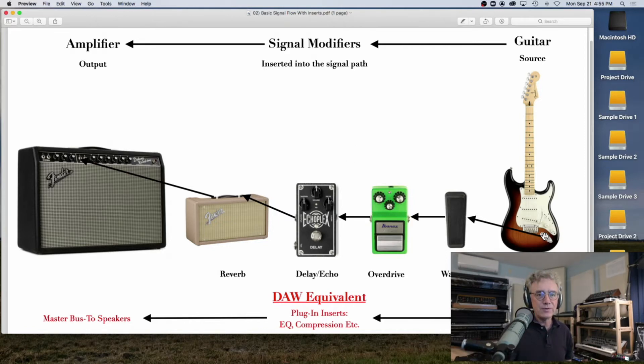All these things change the sound and are inserted into the signal path. The cable comes out of the guitar and goes into the wah-wah pedal, then from the wah-wah pedal through the overdrive, through the delay, through the reverb, and then through the preamplifier, through the power amplifier, and out the speaker. You have the source — the guitar — signal modifiers inserted into the signal path to shape and change the sound, and that goes to the amplifier as the output.